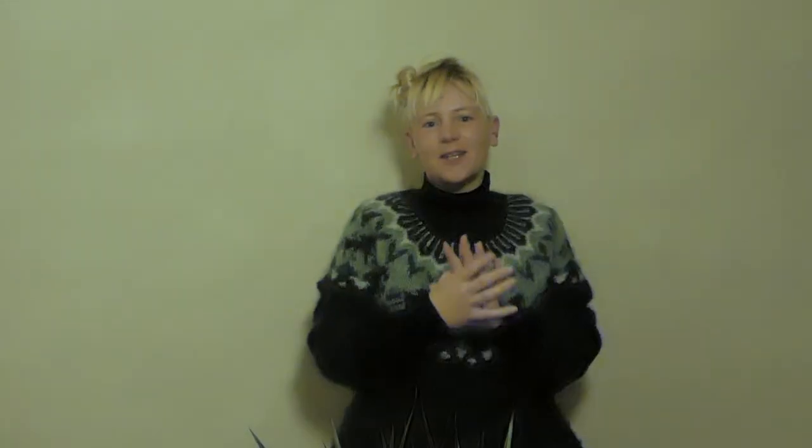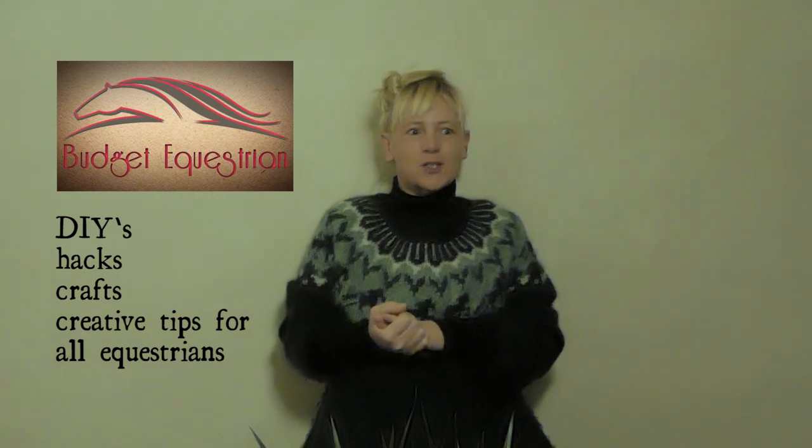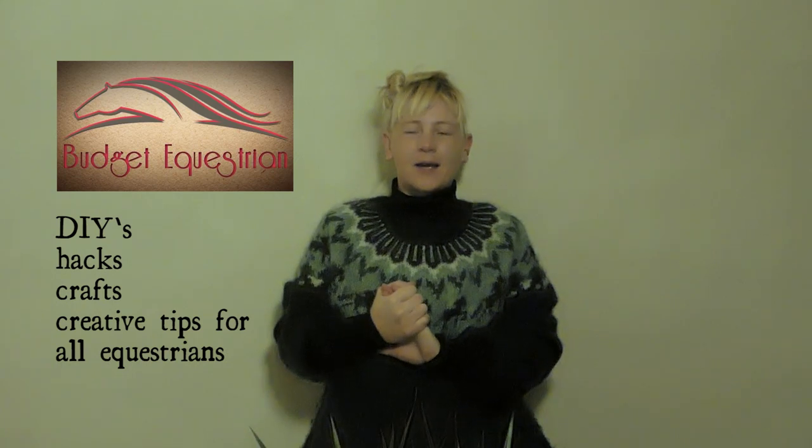Budget Equestrian is a channel that has so many videos on DIYs and hacks and crafts — like making horse treats or making your own jumping equipment. I love her tack room, and that is going to be a goal for the future.